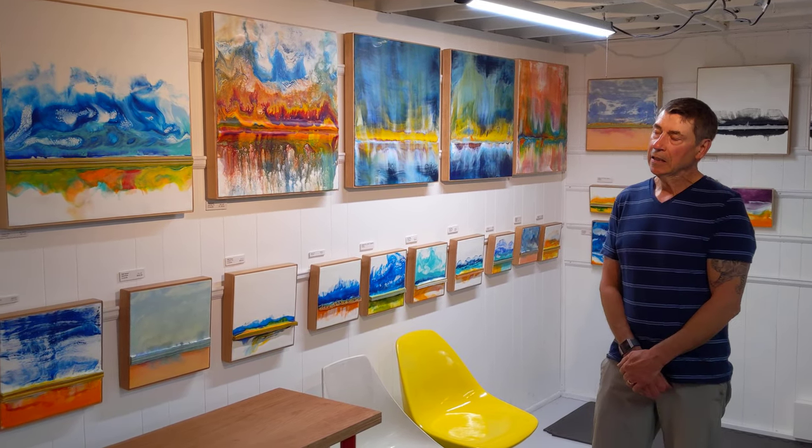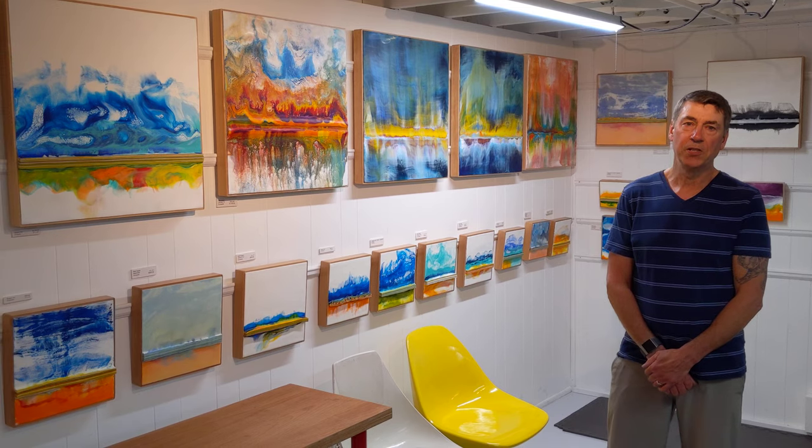Hi, I'm Carl Kaiser, and I'm part of Portland Open Studios this year. This is my gallery in my studio.